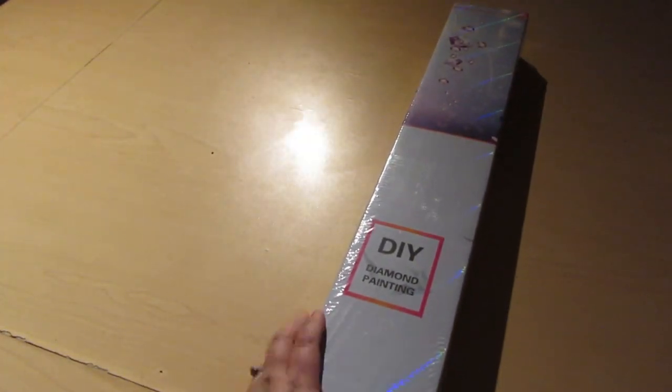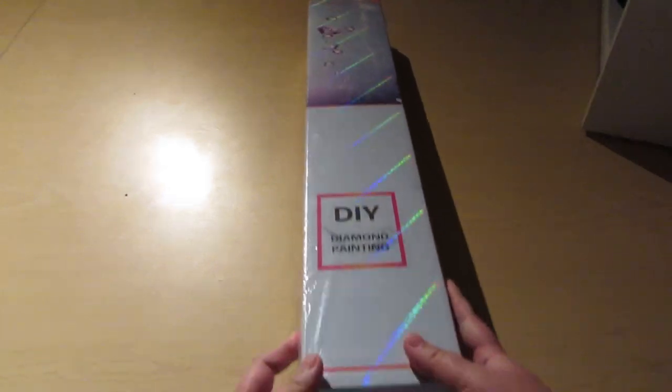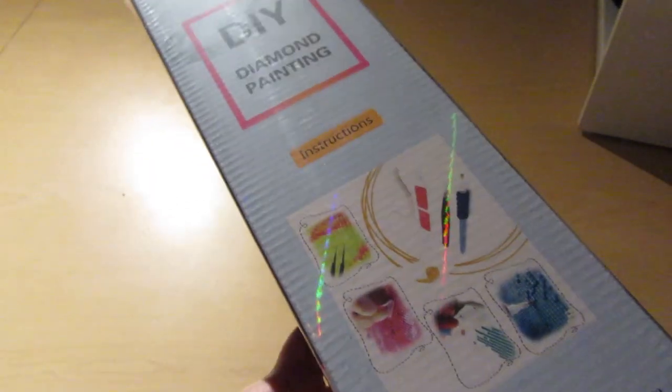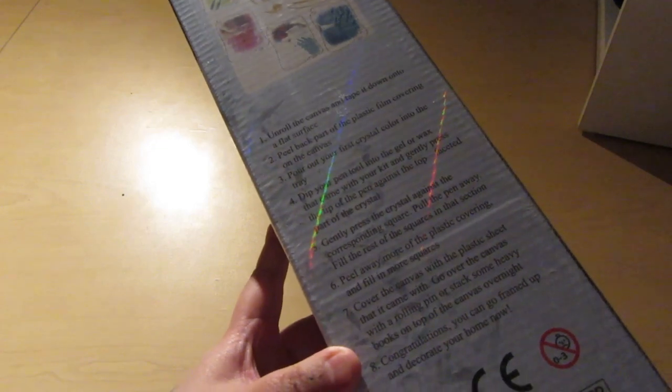I've never ordered from them before. It comes in this beautiful box. Let me just move the camera over — it comes in this beautiful, beautiful box. DIY diamond painting. Here's everything that should be inside the kit. Here's instructions on how to diamond paint.